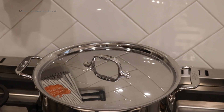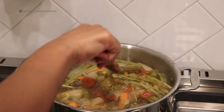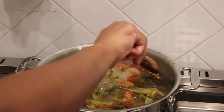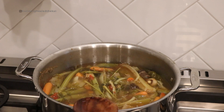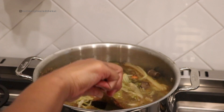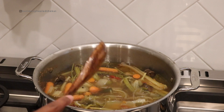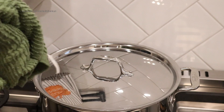It's been two hours — let's check it. It smells like Thanksgiving in here, it is so good, I cannot wait. I'm going to try this and let's see — it actually tastes like vegetable soup now. I'm going to go ahead and let this continue to simmer for another hour and then we should be done.